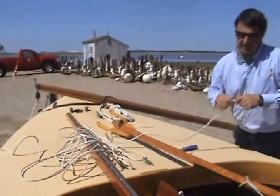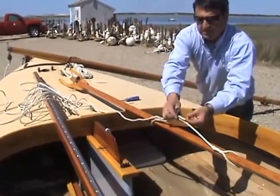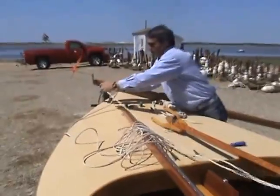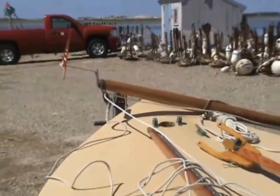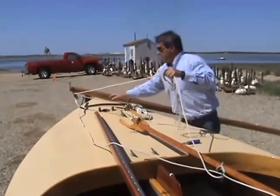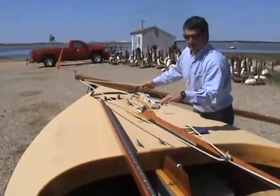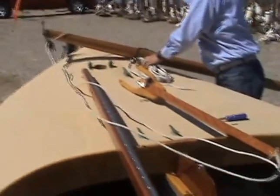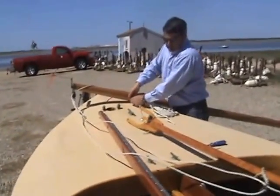With the peak halyard, it goes through the block on the bridle from front to back, and then back through the block up here from port to starboard. We always put the peak halyard led to the starboard side, and the throat halyard gets led to the port side. It's not a bad idea to run the halyards to make sure they're straight with no twists in them. We put the tail of the peak off to the side so we don't get it mixed up or tangled with the throat halyard.